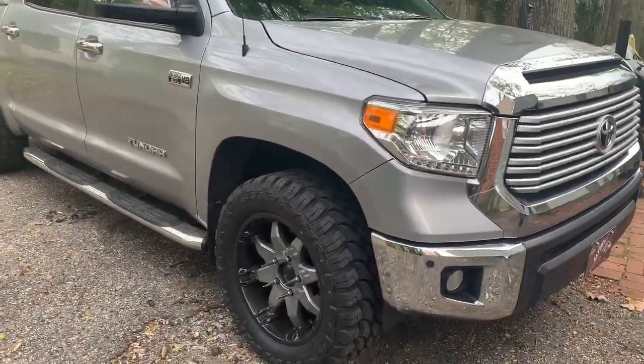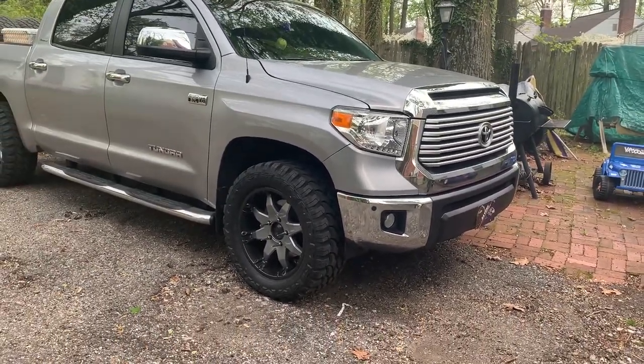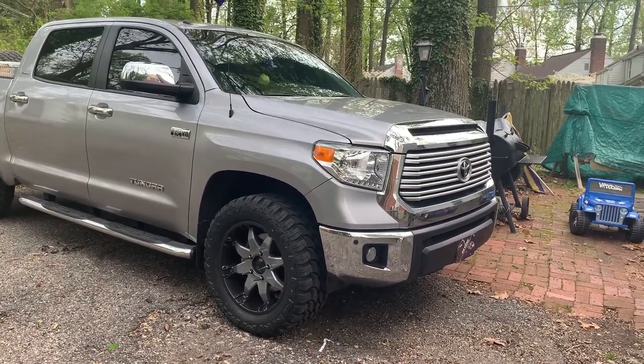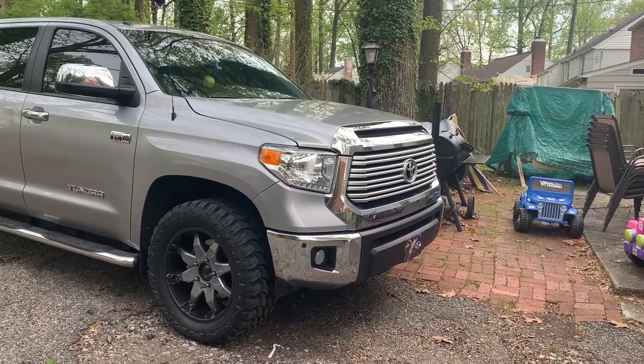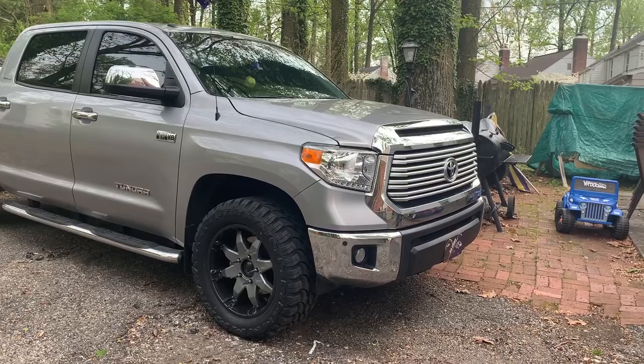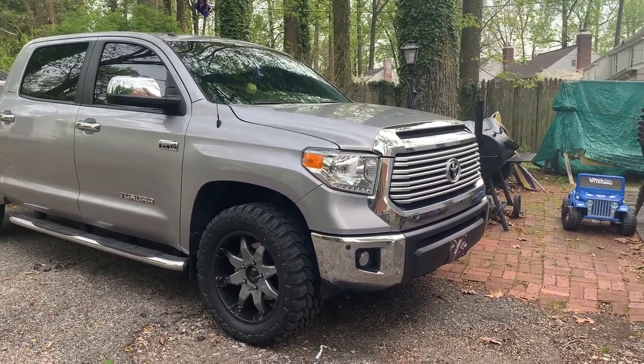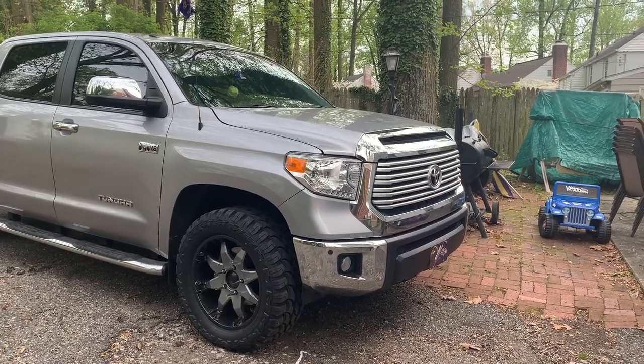The ride quality — it rides like a truck, sounds like a truck. It does have a wheel noise. Some may find it too much, but to me I'm used to it. Before I had this truck, I had a '99 Land Cruiser with 305s, 65, 15 or 16, one of them.